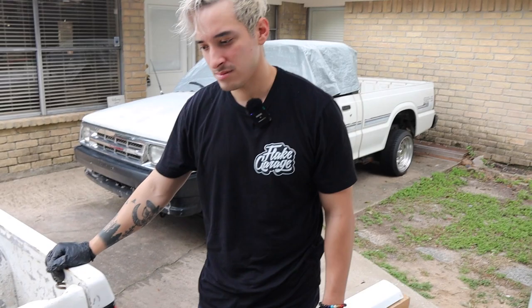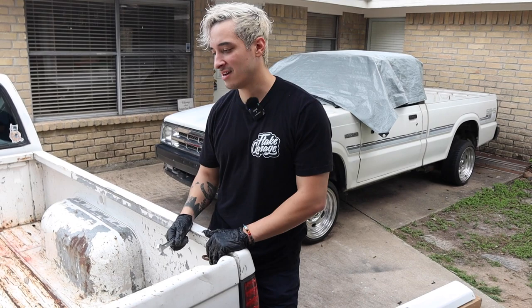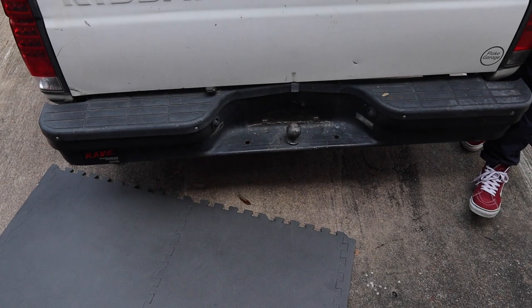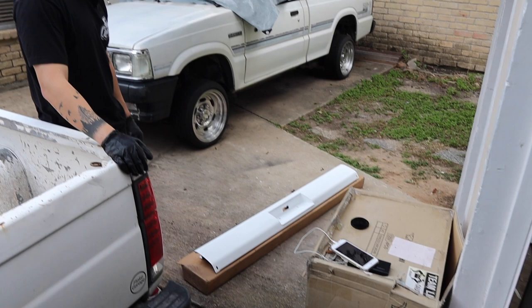The inner bolt head is a size 19, and the outside should be an 18 or 17. We're going to go under there, show you which bolts, and then try to take it off and put the new one in place. We honestly haven't even test-fitted it at all — we just kind of ran and got it painted.